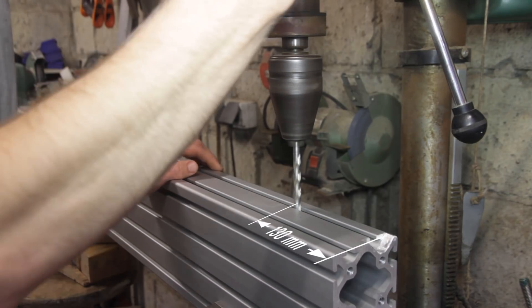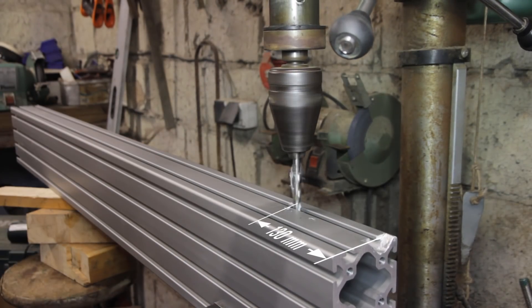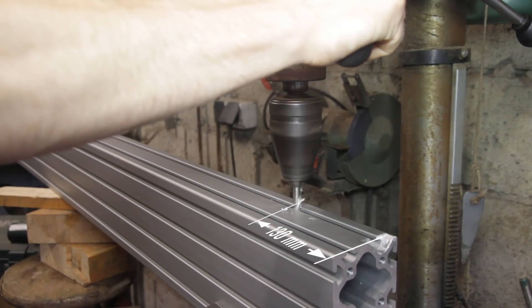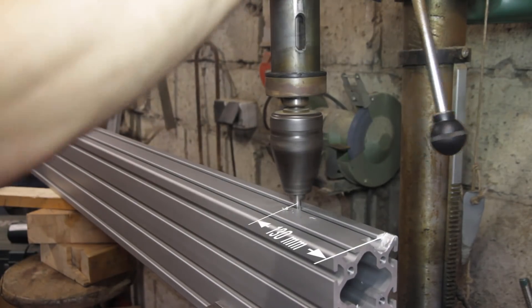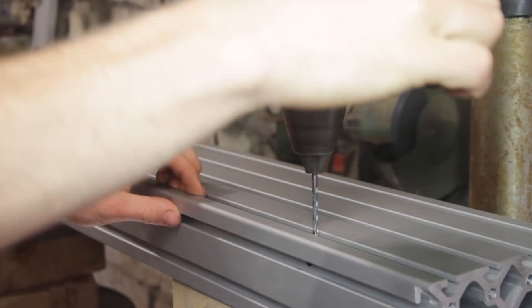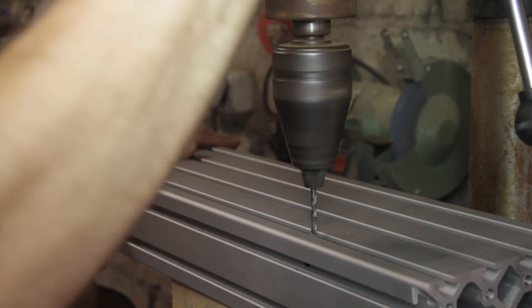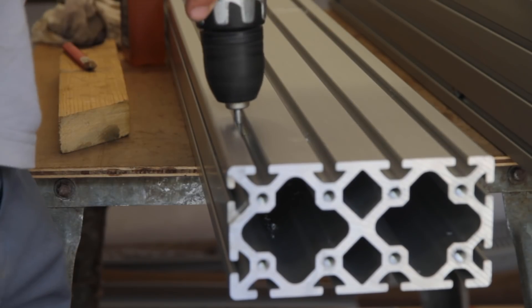On the x-axis the sensors are installed inside the profiles. The recommended distance for the sensor is 130 millimeters from the end. The hole is 8 millimeters in diameter and about 64 millimeters deep. On the side of the profile two holes are drilled — one for the cable of the sensor, 6 millimeters in diameter, and the other drilled 5 millimeters and tapped with 6 millimeters. This last one is to lock the sensor in place.